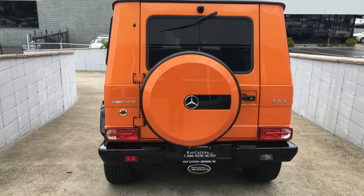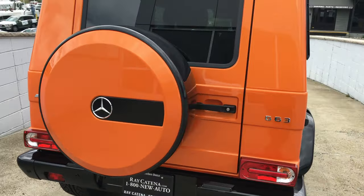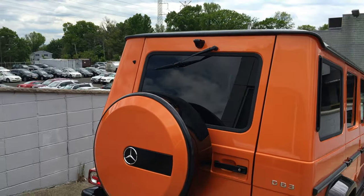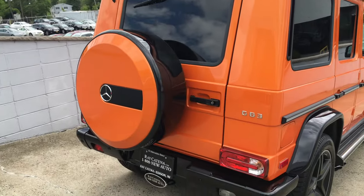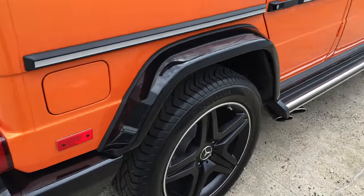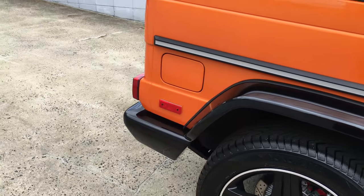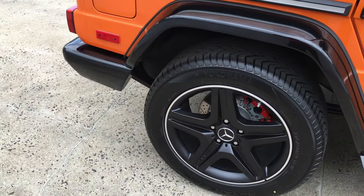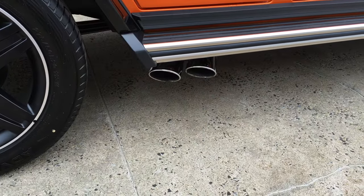On the back, you have your spare tire, as well as your windshield wiper and your backup camera. The fuel tank is on the right hand side, and there are your two other exhaust pipes.